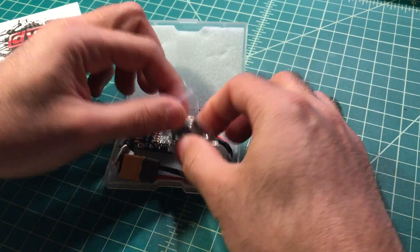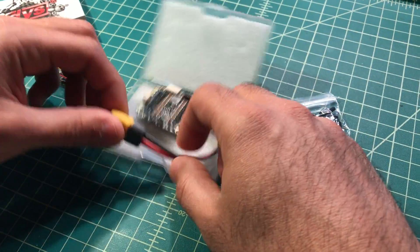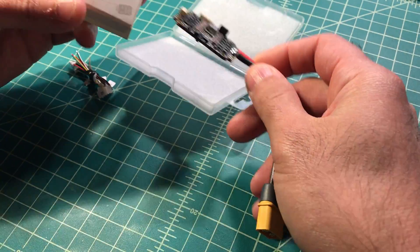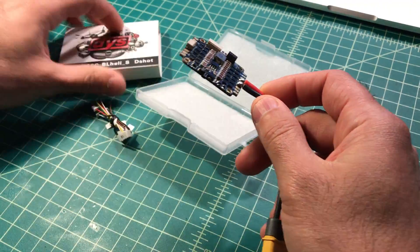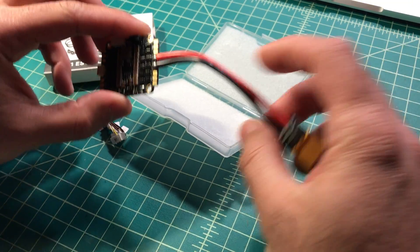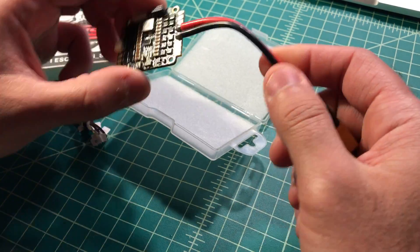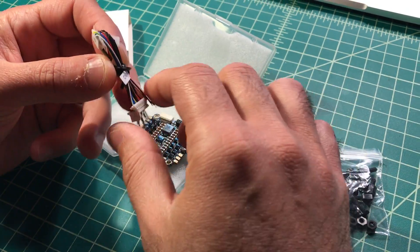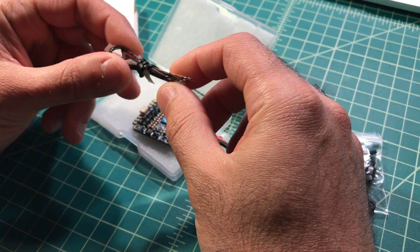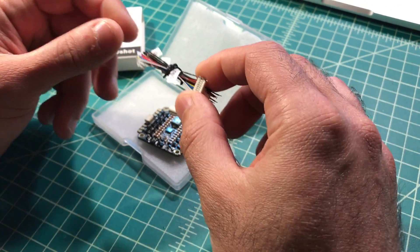It comes with some standoffs — like a lot of the 4-in-1s — and it comes with a pigtail, which is kind of cool, except for the fact that this is a 20 amp ESC, and for a 20 amp I think 14 gauge is too thick. So I'm probably gonna take this off and put it on another quad and put something a little bit thinner, maybe 16 gauge, maybe even 18. Also, I don't like that these cables appear to be PVC — not nice silicone like some of the other ones I have.